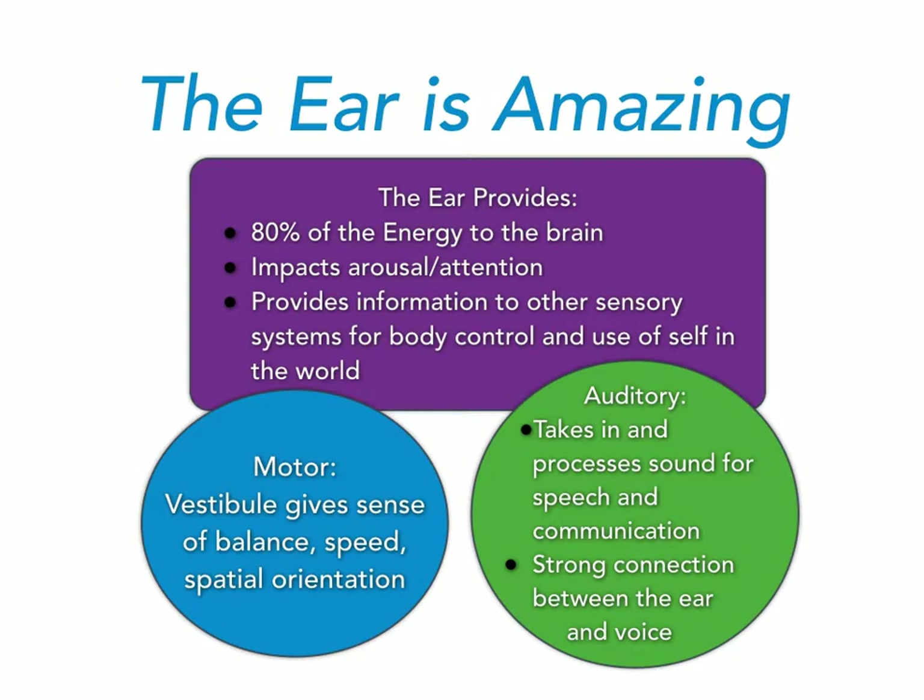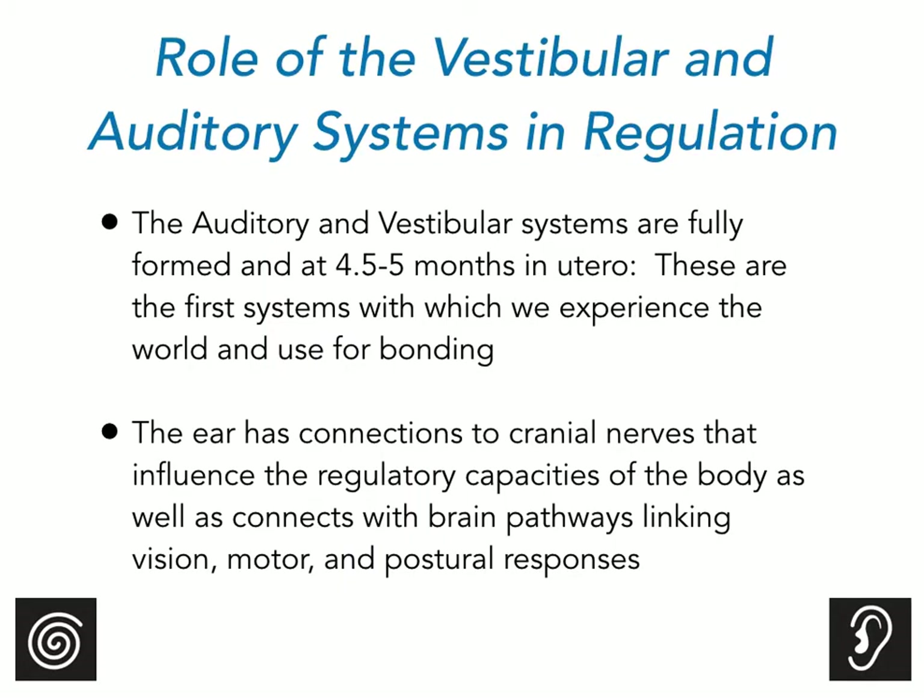The vestibular system communicates information to your vision and your muscles and joints so that you can get better control of your body, better balance, and better coordination. The auditory system takes in and processes sound for speech, communication, and language. The vestibular and auditory systems have connections to the cranial nerves in the brain that influence our regulatory capacities and help stimulate connections of brain pathways that link vision, motor, and postural responses.